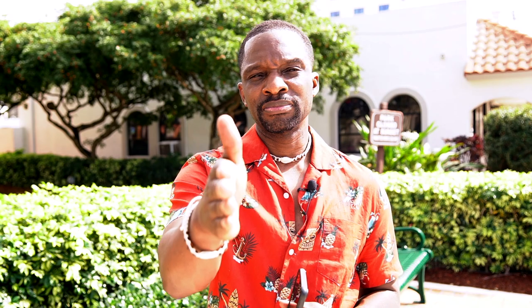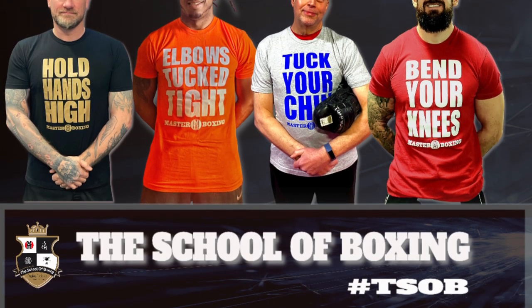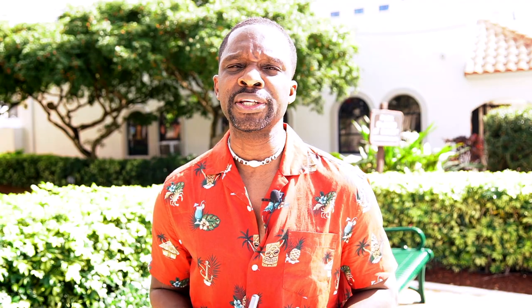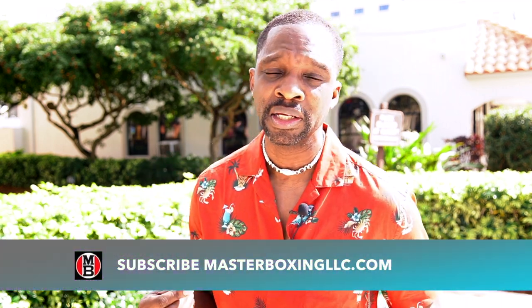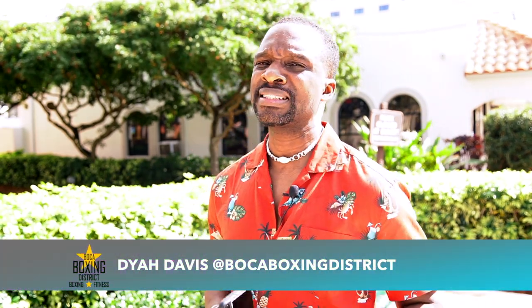What you're looking at right now is one of the top trainers with a deep boxing lineage in the science of combat sports — Dyer Davis, son of Olympic great Howard Davis Jr. It's time to box — it's basically all about the jab. Boxing is an entirely different language. Take notes, go to the website to subscribe, because fundamental training without structure is null and void.